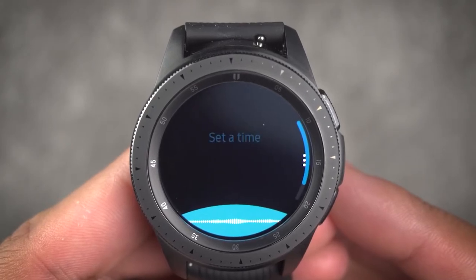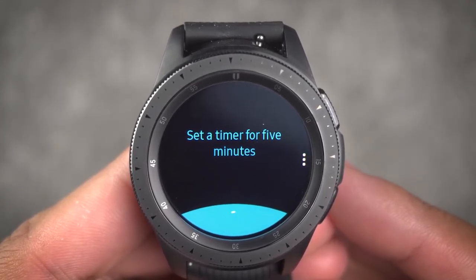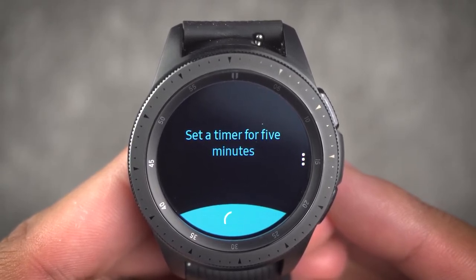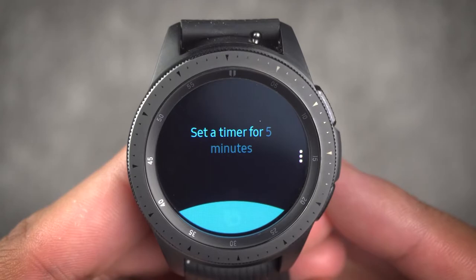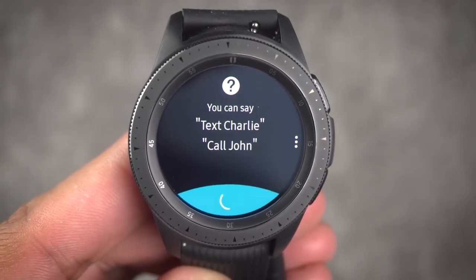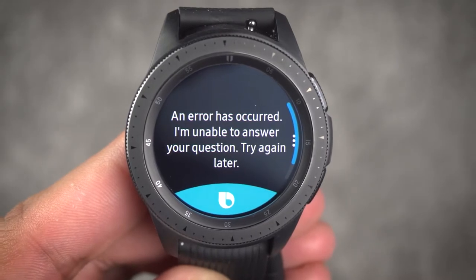Lastly is Bixby. I'm honestly not sure how I feel about Bixby. Some days it works great, other days not so much. A month in and Bixby is still just a meh experience. Maybe one day we'll be able to have a great relationship, but as of now it's a little touch and go.